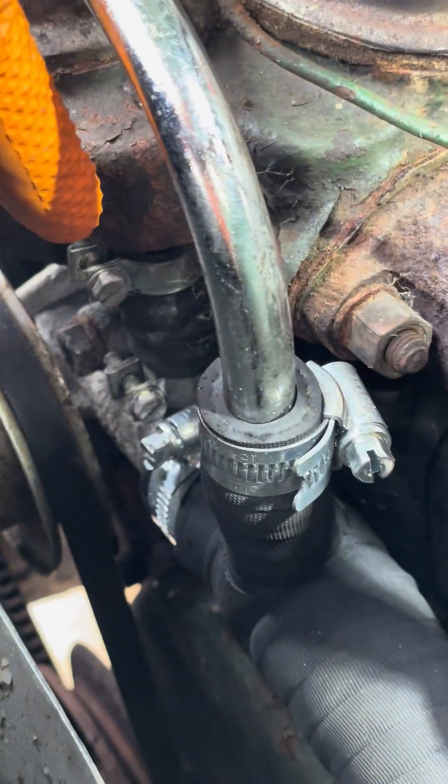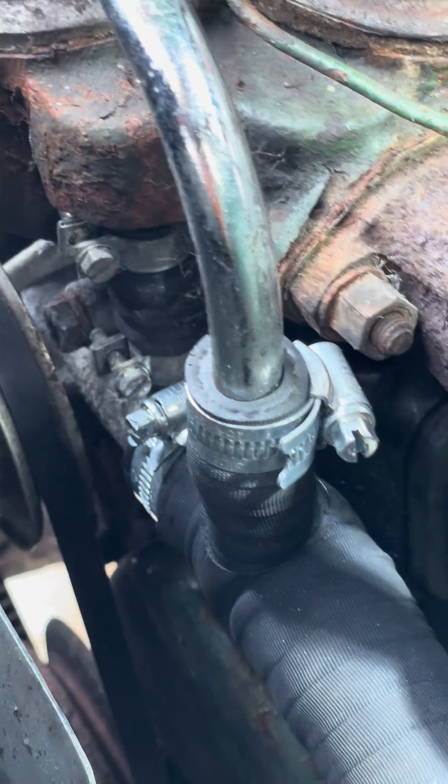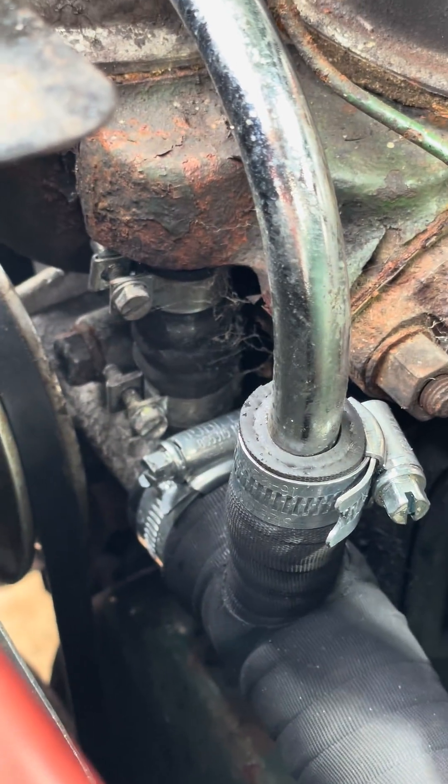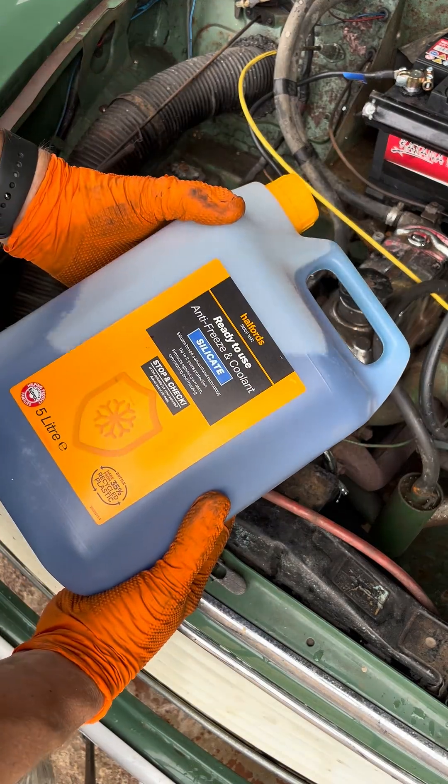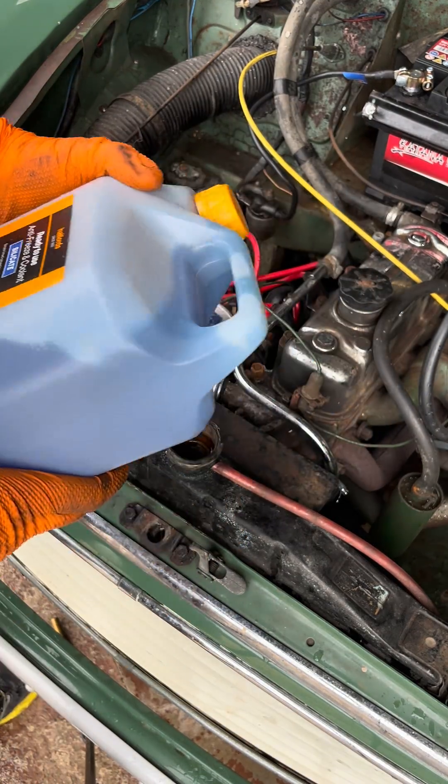There's one hose I didn't bother replacing, which is that little tiny one there, and that's because it pretty much looks brand new - I can tell by the fact the clips look new as well. Now to top up with some blue silicate based coolant.